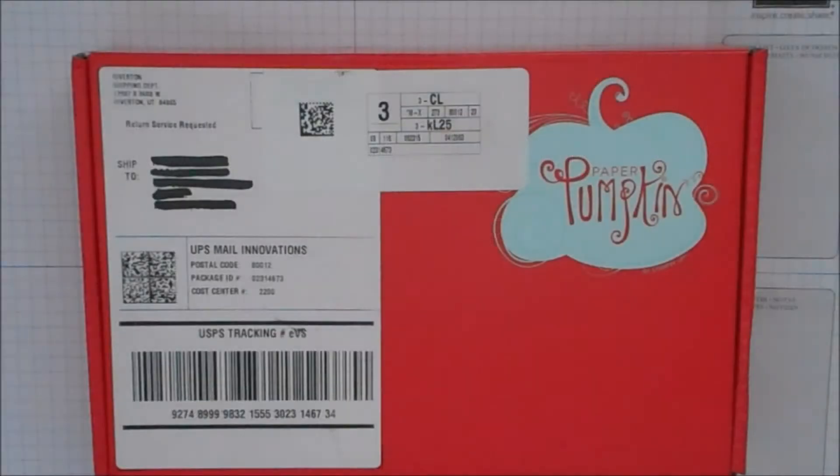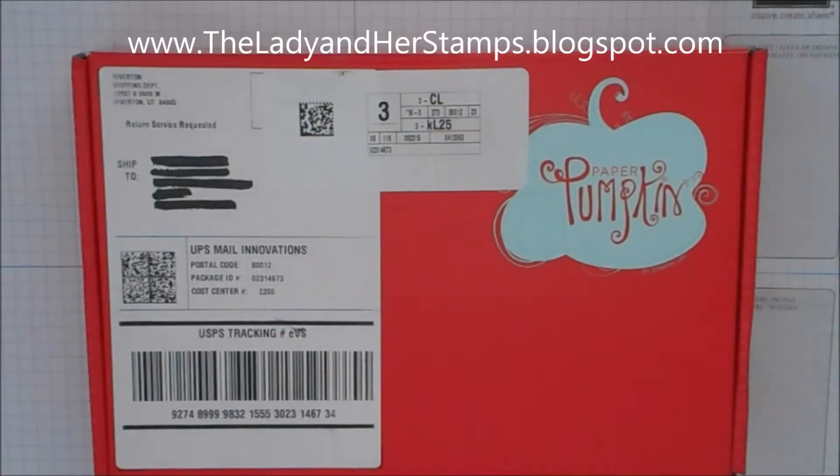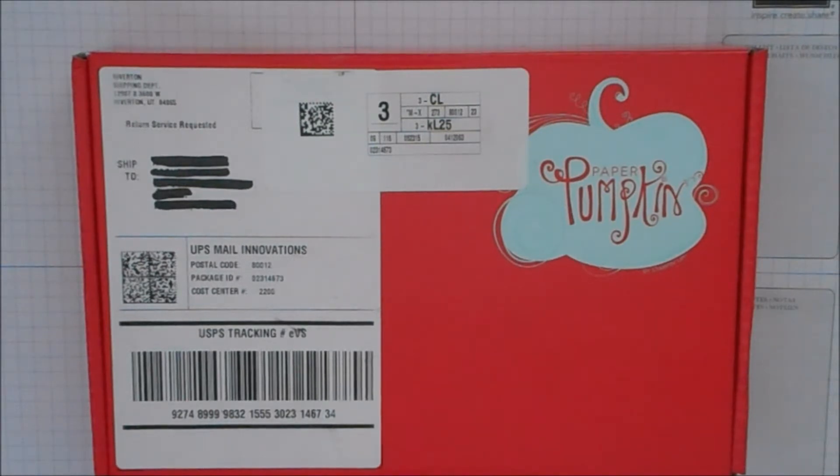This is Raquel and I am from The Lady and Her Stamps, and today I'm going to introduce you to my Paper Pumpkin. It's a kit that comes every single month — every month that you're subscribed, and every month it's different. Today I'm going to show you June's Paper Pumpkin and show you what you get inside. I kind of already opened it and did a sneak peek, but this is what you will do every month if you subscribe.